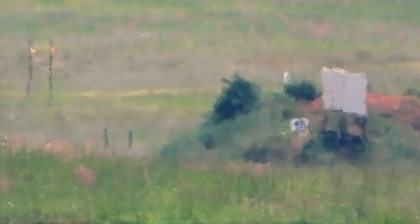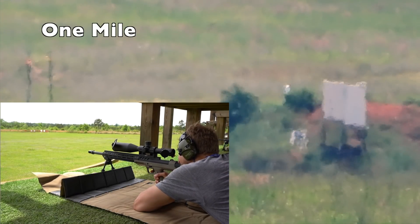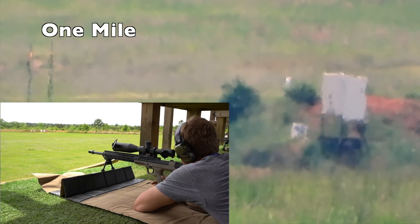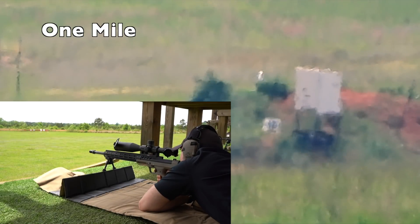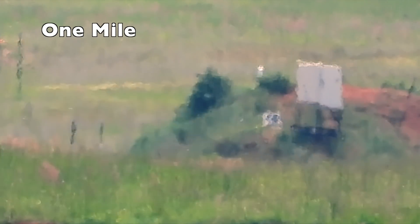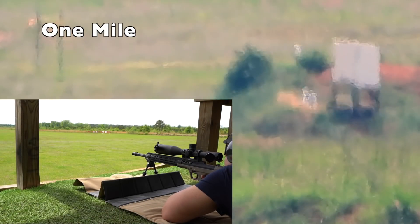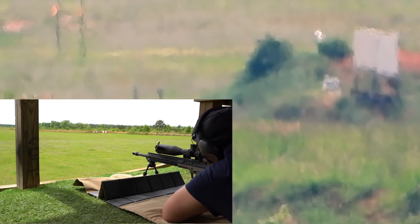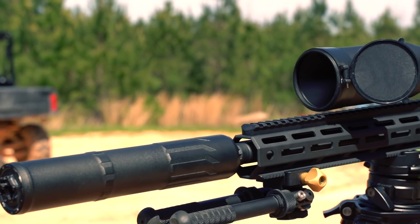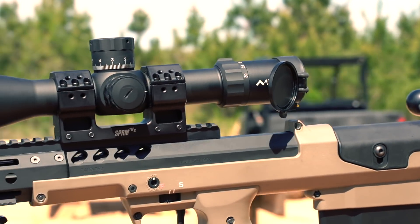This says a lot for the glass clarity as well, because you'll really find out how good your glass is when you start going out to those distances — past 1,000 yards and approaching a mile. The big takeaway for me is multiple people with different levels of experience all nailing targets at one mile using the Primary Arms PLX 6-30.